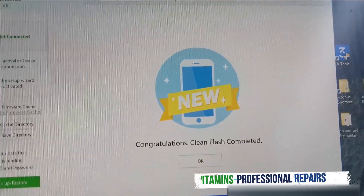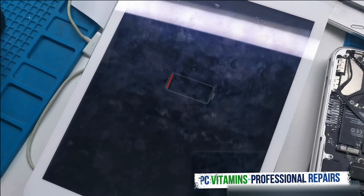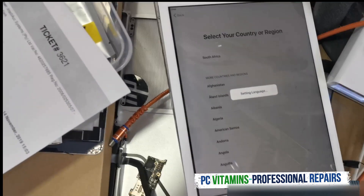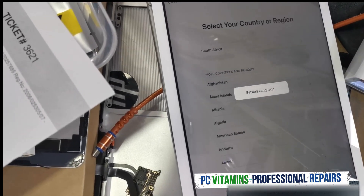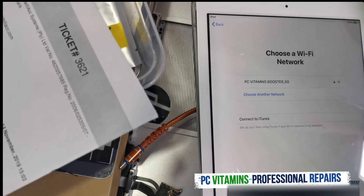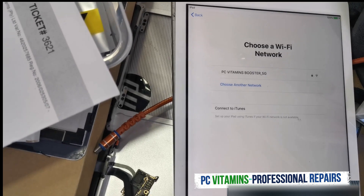Okay guys, it's successfully flashed. I really hope this iPad isn't flat — I was going to put it on charge. Let's wait for it to come on and let's activate it. Let's see if it activates — we're going to go through setup and wait for it. Let me get my Wi-Fi activated and we'll continue.